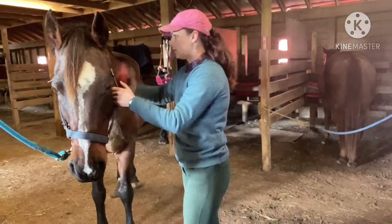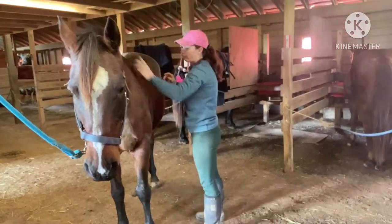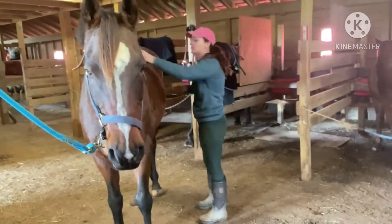So right now I'm going to speed up the rest of this grooming process so that we can get into the indoor and check out how the Pivo works with tracking with more fast movement.